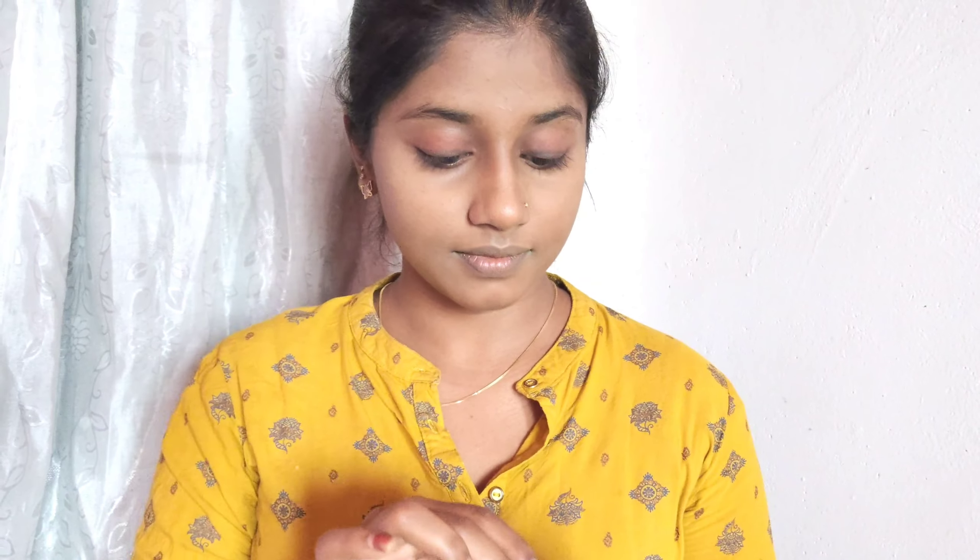On your eyes, apply a bit of concealer. Then use an eyeshadow shade and blend lightly for a natural contour. I have an eyebrow kit in brown color — I apply this to my eyelashes as well.